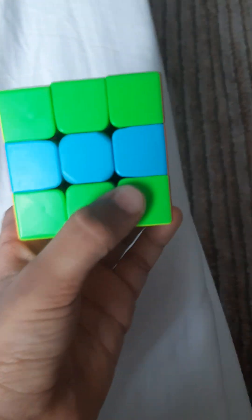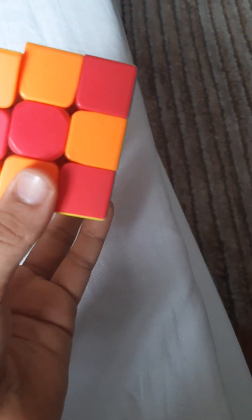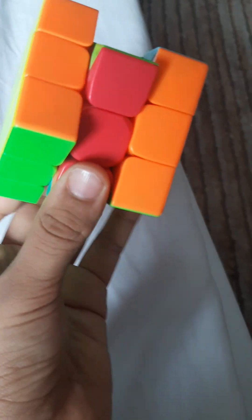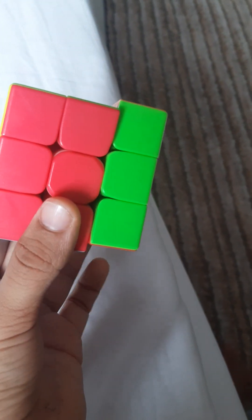Change: one and two, one and two. Now it's not done yet. Just turn it anti-clockwise once and: one and two, and one and two.